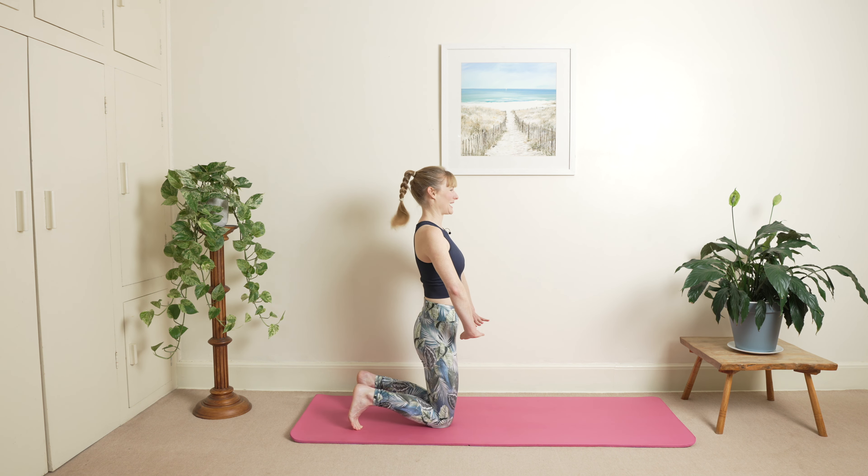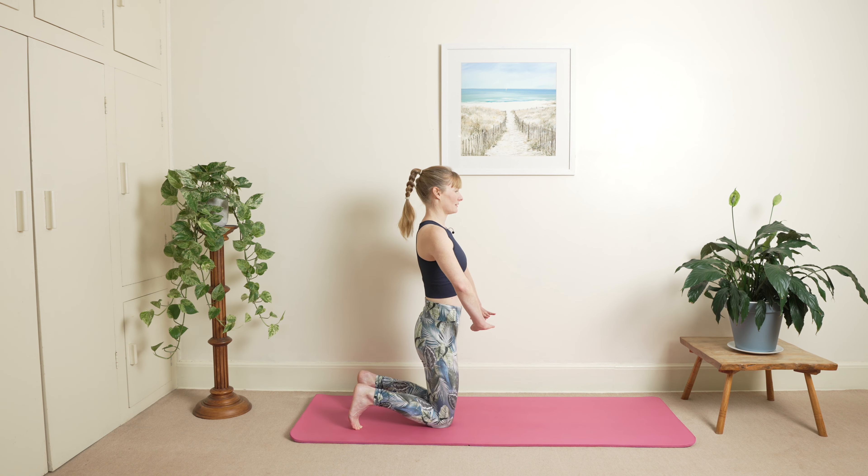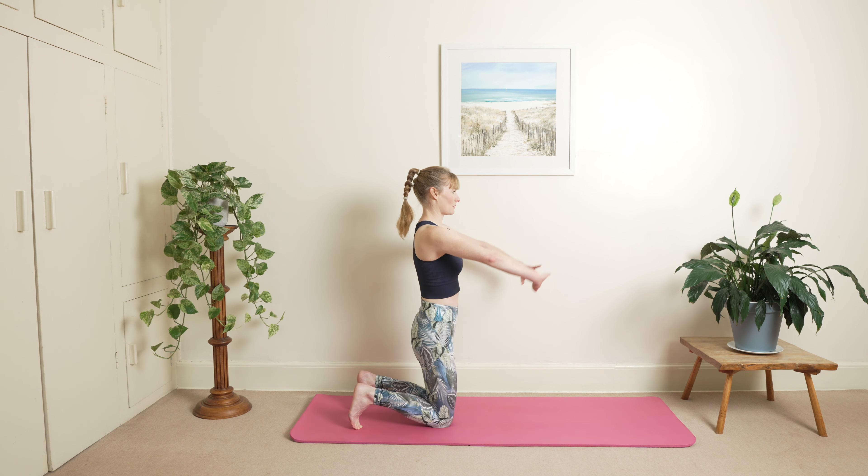Inhale rocking back and opening up, and exhale. Exhale, and then one more here, exhale. Hold your breath here, slowly stretch your ribs — you're going to bring your arms up.